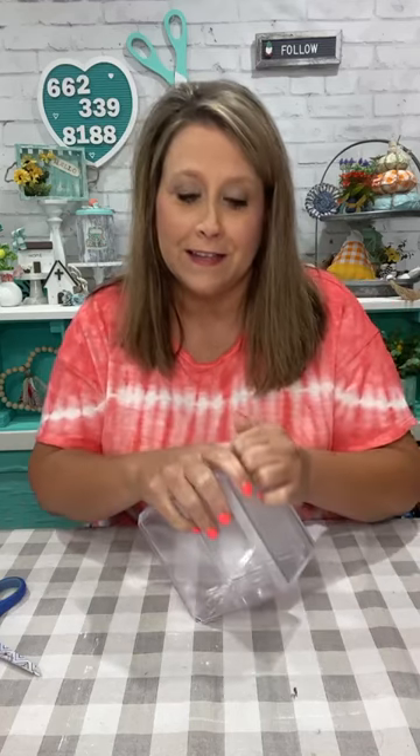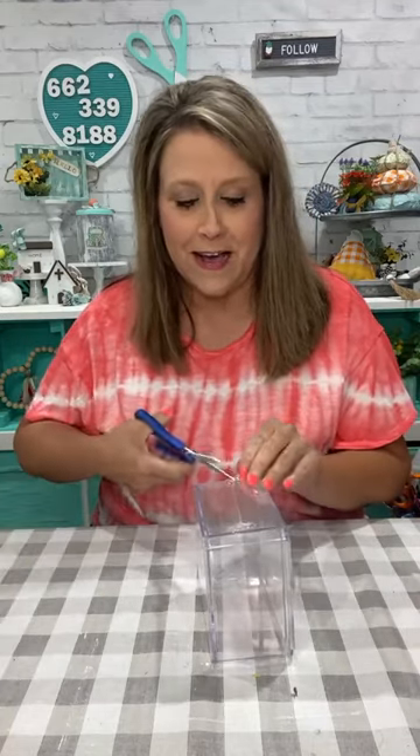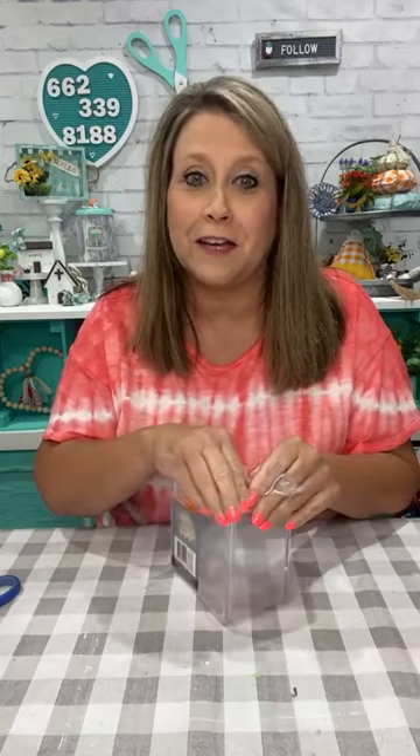Hey everybody, it's Lee with the Turquoise Valentine and we're gonna do a cute little fall craft tonight — something I just kind of whipped up today. I didn't actually make it yet, but I'm gonna make it now, so it's all up in my head and I'm gonna try to get it down here. I look forward to Monday and Thursday nights so I can craft.